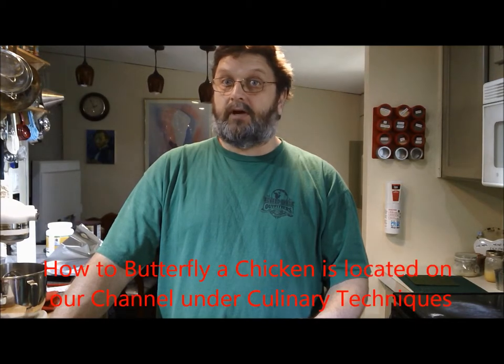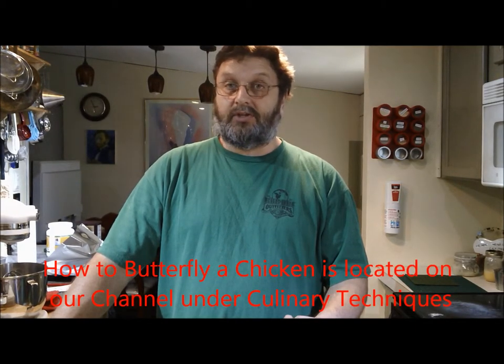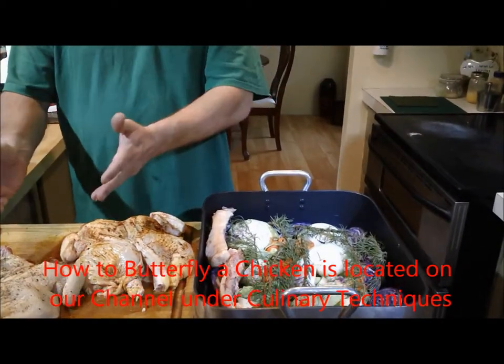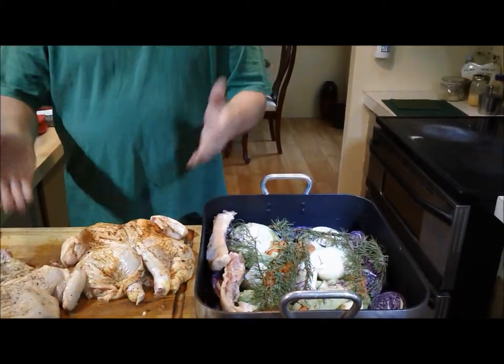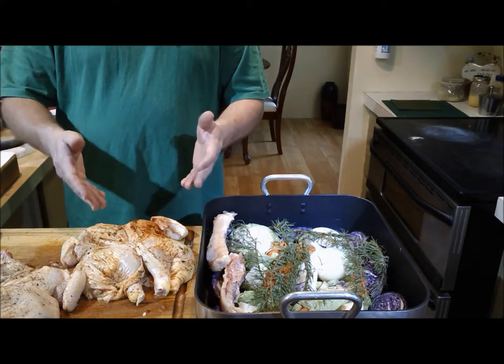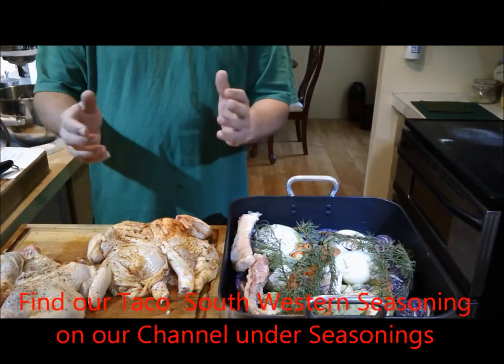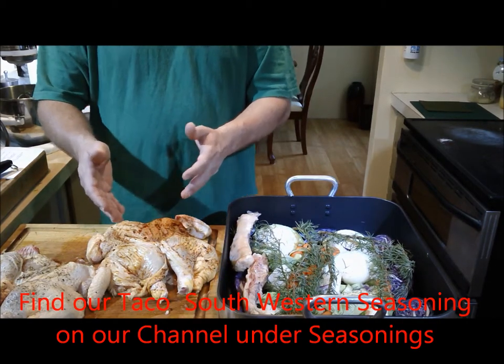Today on Just The Good Bits we're going to roast chicken — specifically butterfly chicken. For the butterfly technique, please refer to our culinary techniques for butterfly chicken video. We've got two butterflied chickens: one seasoned with plain salt and pepper, and one with a taco seasoning dry rub. Please refer to our low carb taco in the entrée section for that recipe.